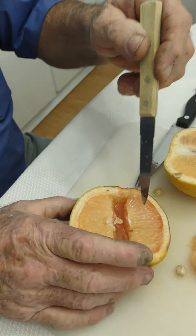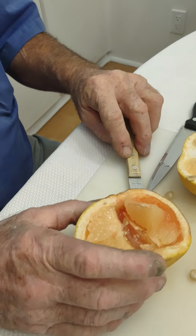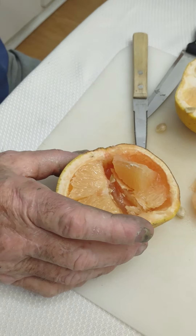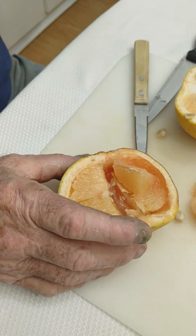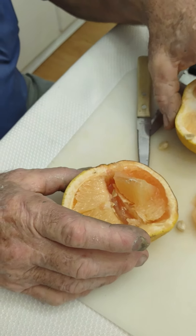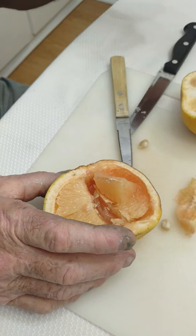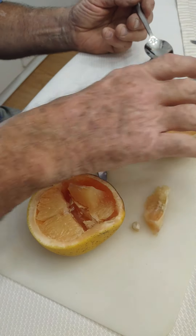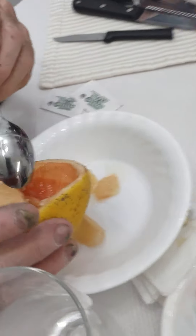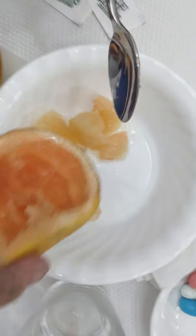Now you can eat this thing with a fork or a spoon. Just spoon those things up. Do you have a spoon with a sharp point? We weren't equipped to do the grapefruit video tonight. A small spoon that's pointed — just put it in there. You just eat those quadrants. Notice the ease at which you eat the quadrants — they just pop right out.